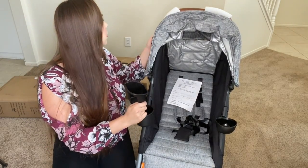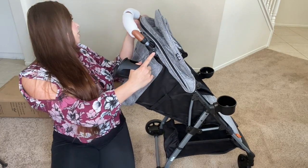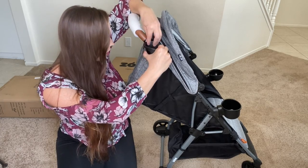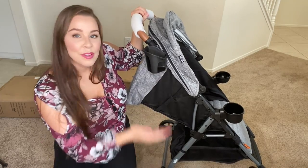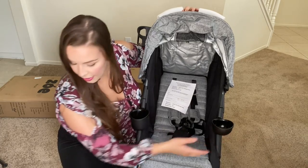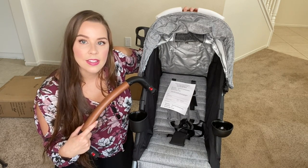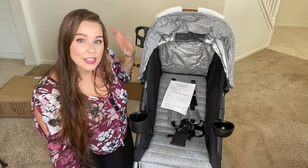There's a little hook over here — okay, that makes sense. So mommy gets a cup holder, kids get a cup holder and a snack tray. If you want a belly bar, you have the option for it right here. I like the fact that you get all the accessories included — you don't have to pay extra for a cup holder like with my other strollers. So this is a fun little surprise. Let's go ahead and try to get the second one put together.